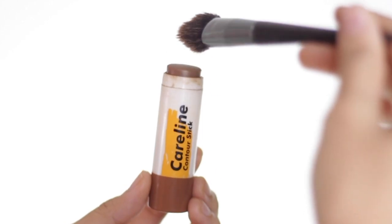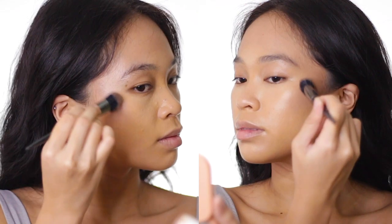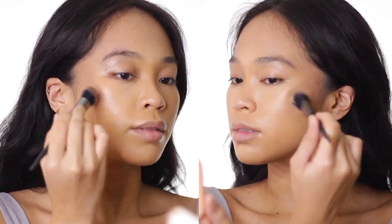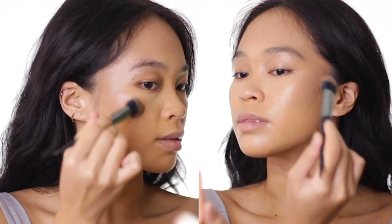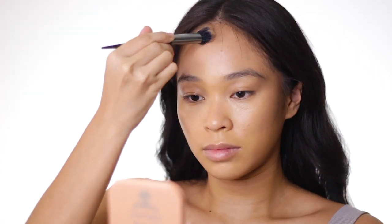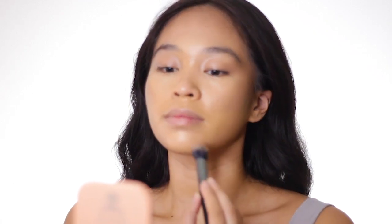And to contour my face, I'm using the Careline Contour Stick. If you have dry skin, I highly recommend that you start exploring cream products like contour sticks or cream blushes. Because when dry skin people use only powder contour or blush, it looks like it was just placed on top — but with cream, the contour or blush looks like it comes from within.